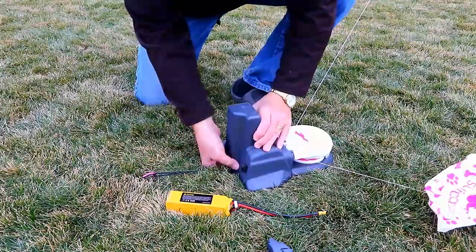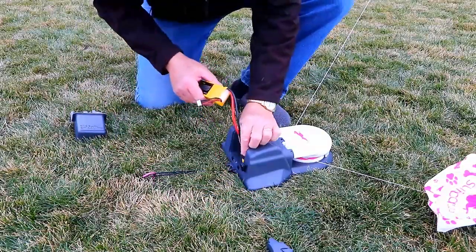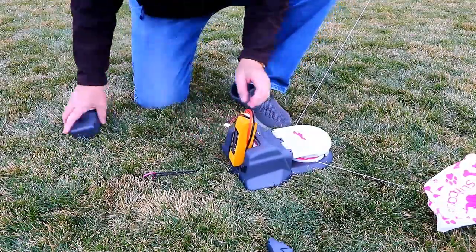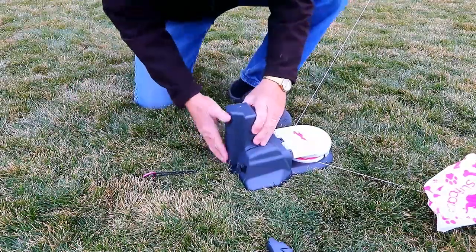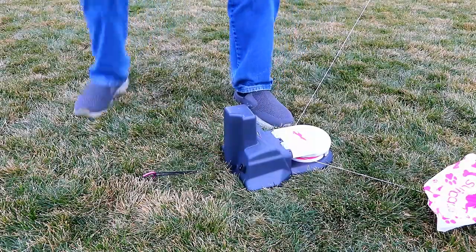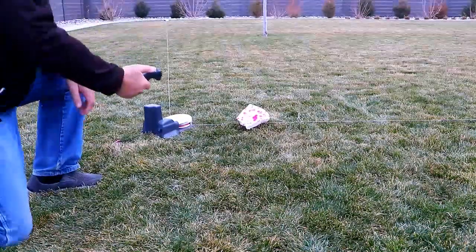The very last step of the setup process is to open the battery compartment on the motorized unit, attach the battery, and put the battery cover back on. Now you can turn on the switch on the back of the motorized unit, press the power button on the remote control, and this system is operational.